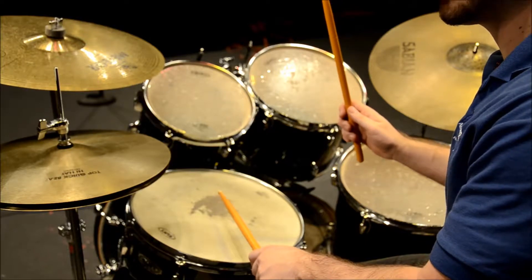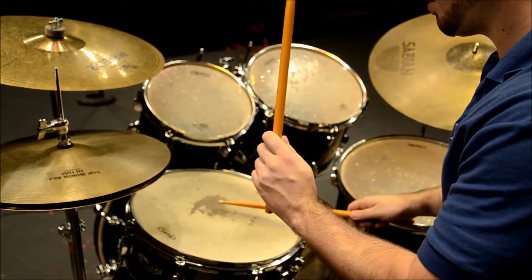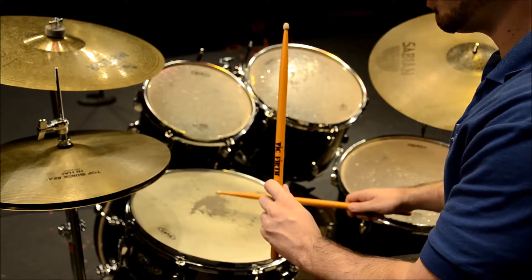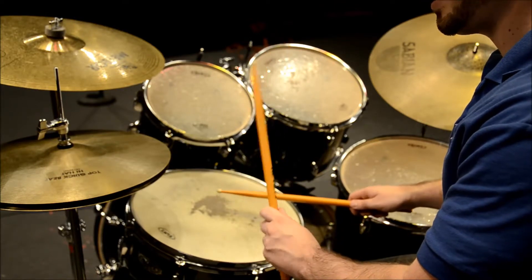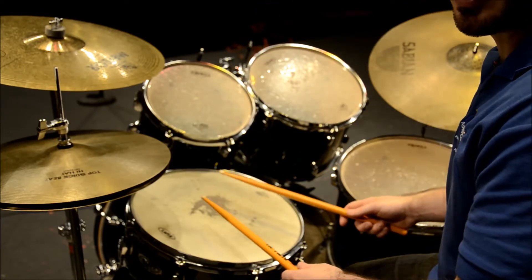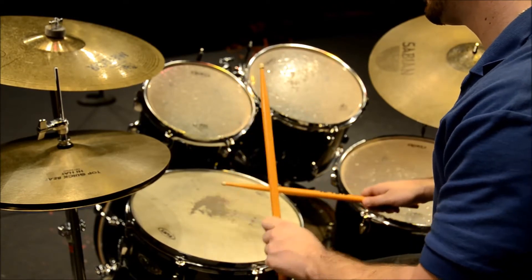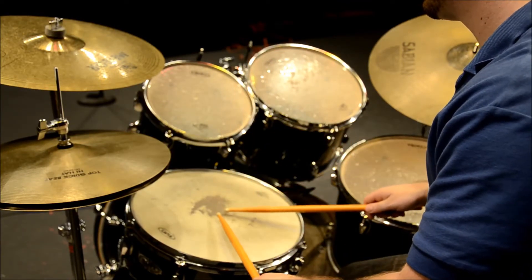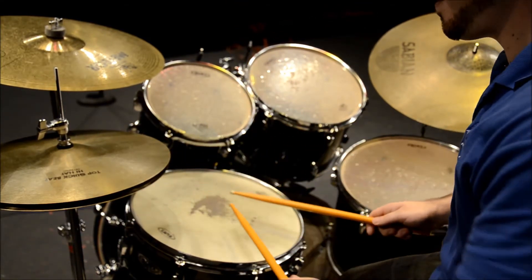Four in a row off the right hand. Four in a row off the left hand. And then alternating. Once you get good at that, you can speed them up. When you alternate them and they get really quick, you call them flam flams — it just means they're fast flams in a row.